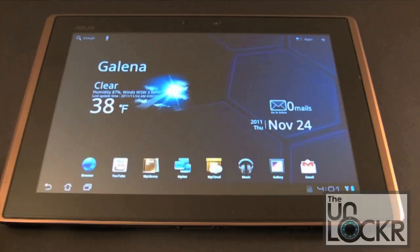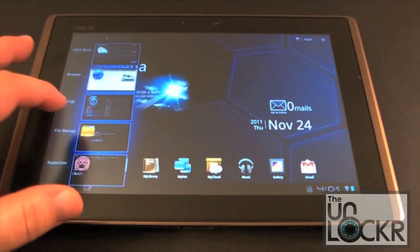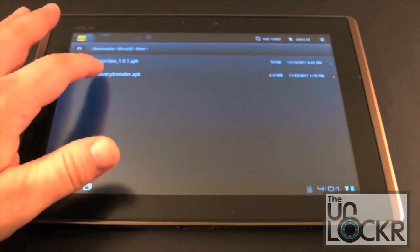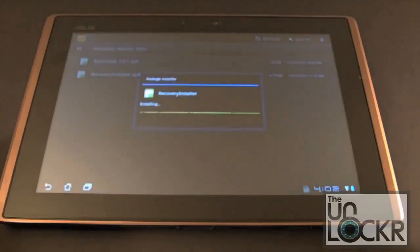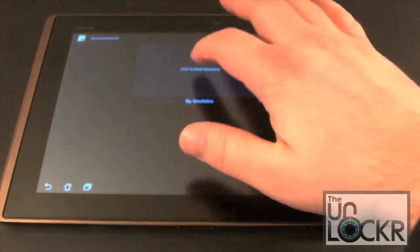Now we're going to jump into the second app, which is for our recovery software. Let's go back into our file manager and go to the recovery installer. Go ahead and install this application, then we'll go ahead and launch it. It's another very simple interface — just one button click to flash recovery.